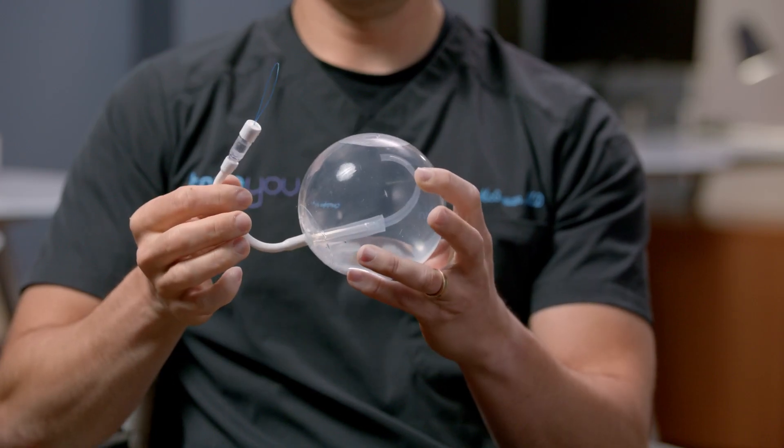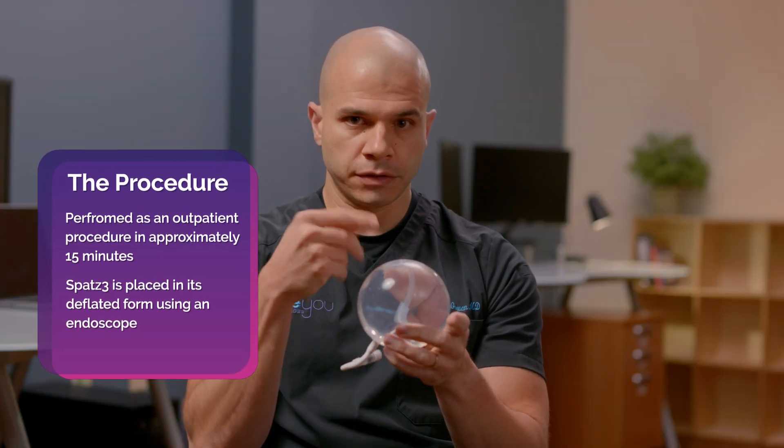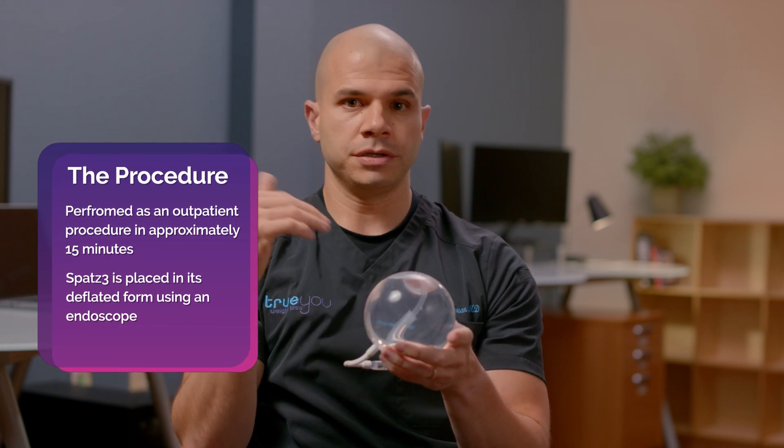This is the SPATS balloon. The balloon is a silicone clear balloon and it's filled with sterile saline. The way this is placed is it's actually deflated and wrapped up initially. We pass it into the stomach and then fill it while watching with our endoscope.